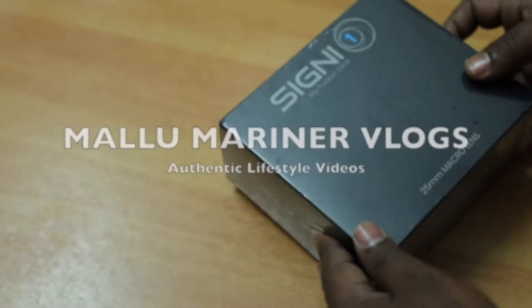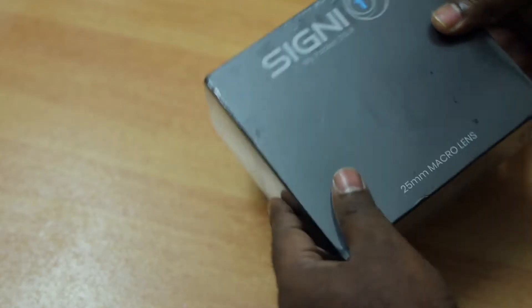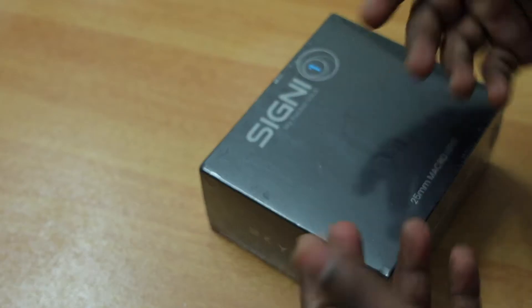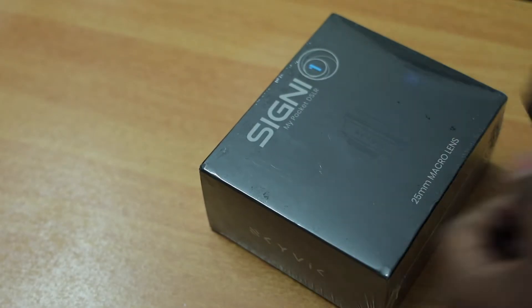So today's video we will have a look at this macro lens for a smartphone. It's from a company named SkyWid. Basically this is a 25mm macro lens for your smartphones, so you can clip it on externally to your existing smartphone camera lens and take macro shots.